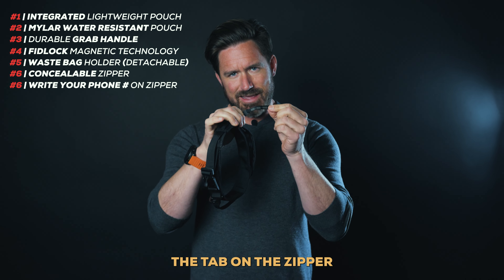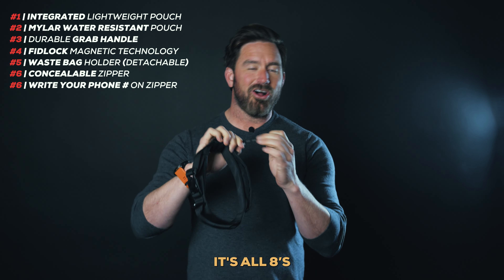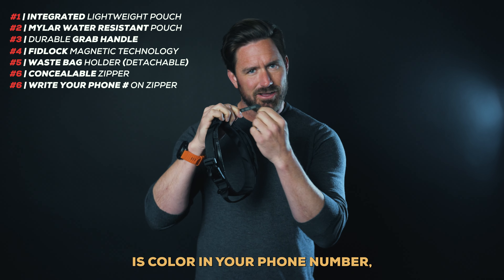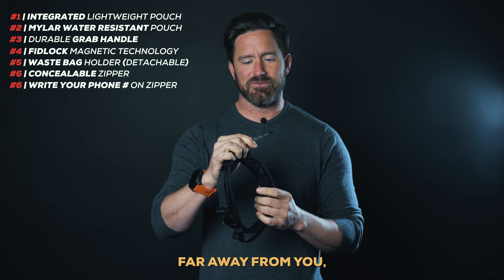Another cool little feature is the tab on the zipper has a nine-digit digital code — it's all eights. What that allows you to do is color in your phone number, making sure your dog's got a way to be found if he gets a little too far away from you.